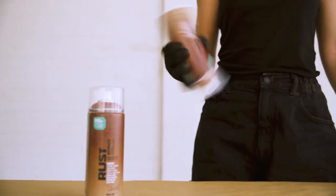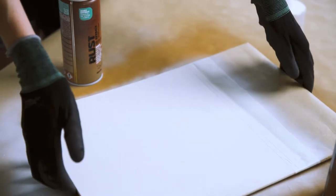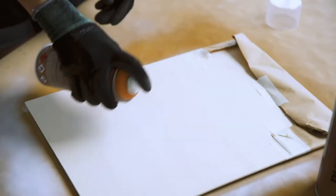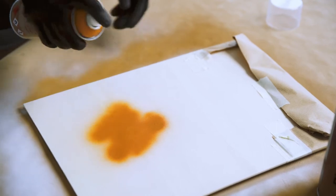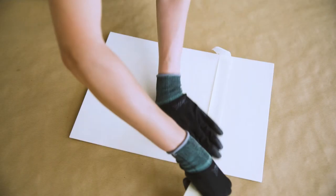Shake can well for 2-3 minutes. Surfaces should be dry and clean. Always test spray on a non-visible area to check the compatibility of lacquer or paint. During application, protect the object and the surrounding area from spray mist.